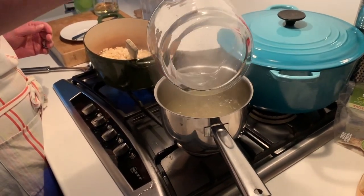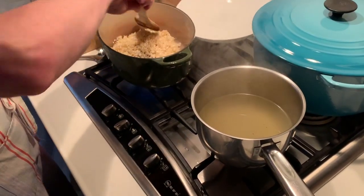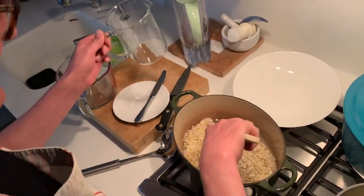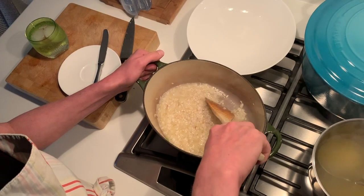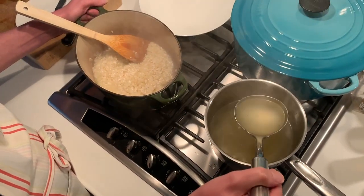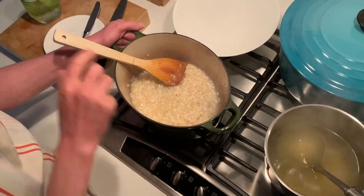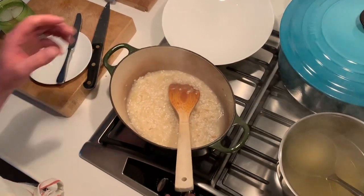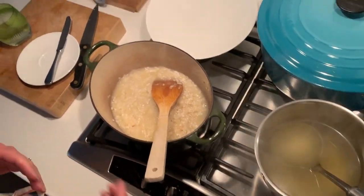And then what are you gonna do with that? You can add the wine in and let that simmer off. So what's happening now? The wine has sort of evaporated more or less. So then you start to add a ladle full of the stock at a time for about 25 minutes until it's all been absorbed. You put a ladle full in and then once it starts to dry out, you add another ladle. About 25 minutes total.